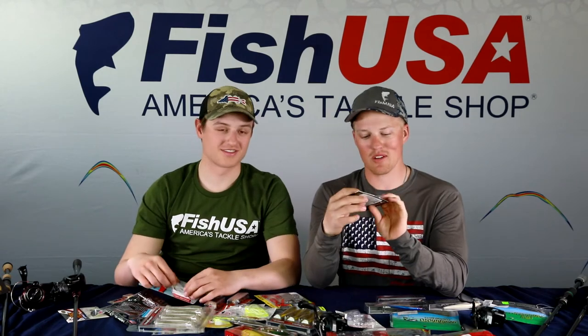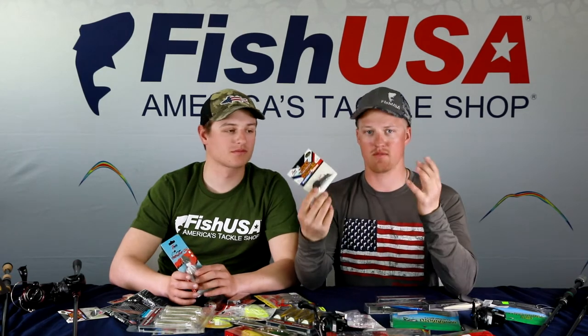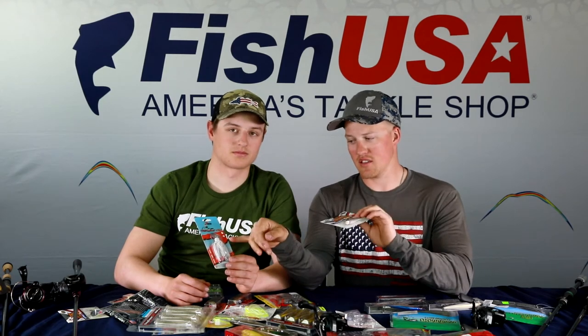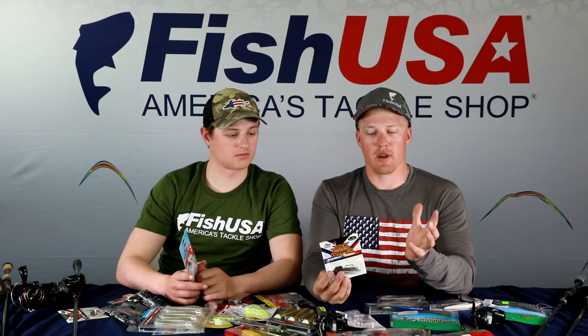Now let's talk chatterbaits — also called bladed jigs. Two favorites are the Z-Man Jackhammer (around $17 each) and the Z-Man original — one's more of a skipping bait, the other's a covering water bait. Trailer principles are the same as spinnerbaits: thin trailers make it run deeper, bigger paddle tails run shallower and are ideal in cold water, slowing the presentation to let fish get it. A chatterbait is essentially a jig with a blade on it.